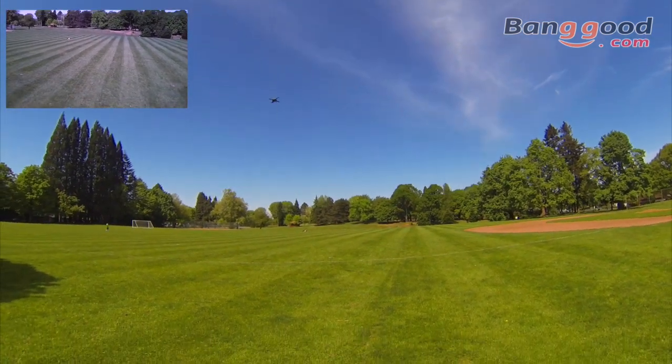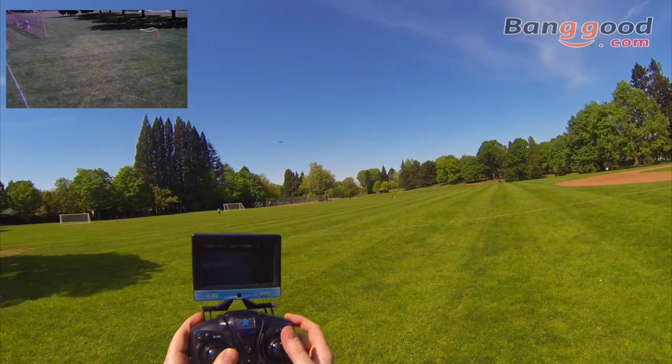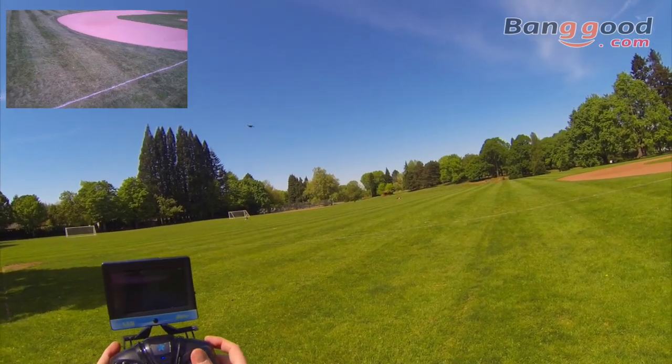Let's go ahead and start some video. We should be recording now — you can see the red dot flashing on the screen. There are a couple people out in the field; I won't go too far out but I would like to range test it.